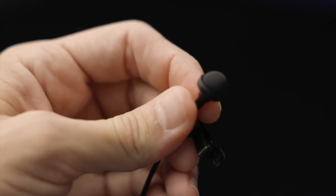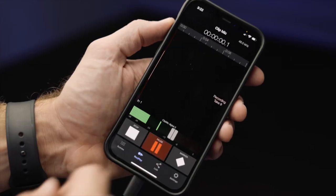Between the quality and the convenience, the mic really feels like it was made with content creators in mind. I would be absolutely lost without Apogee's Clip Mic Digital 2. It's time to step it up. Plug and play, baby.